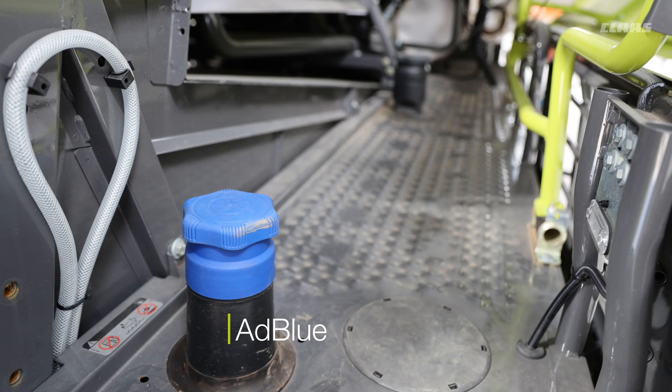For the AdBlue: store it away from sunlight and in correct storage conditions. When you are filling the AdBlue, please make sure that you blow off the area first — this includes the fuel as well. Make sure the area is clean before you fill, because you don't want any dust getting into the machine.